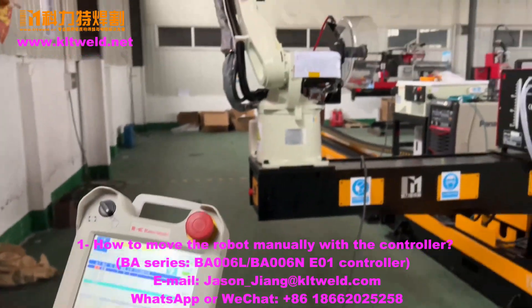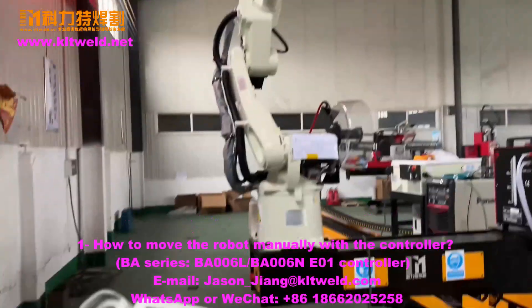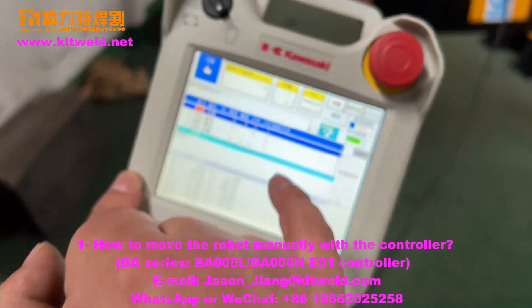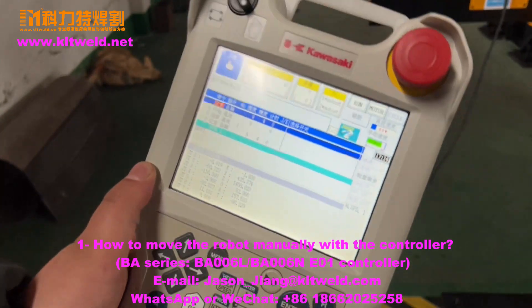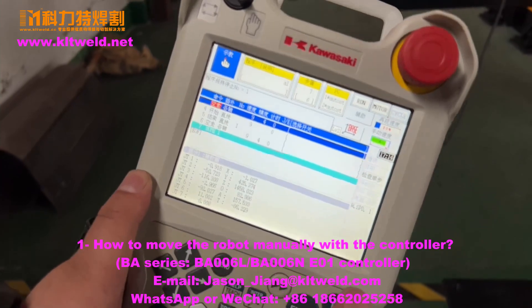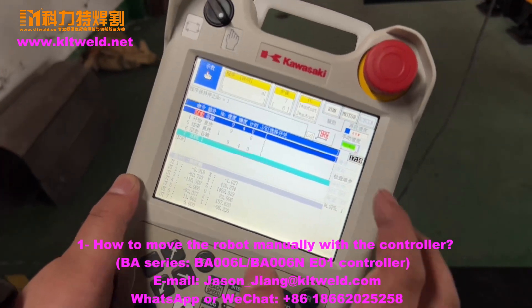We just showed you how to move the robot by joint. We now choose the base. And how to change the moving speed.